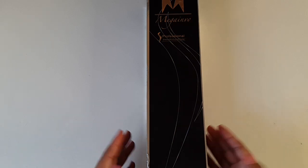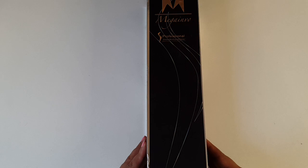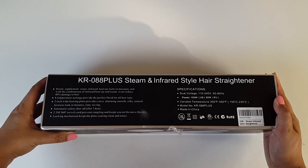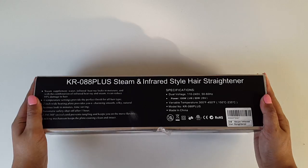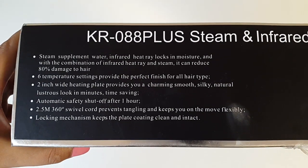It didn't take her long to convince me that it is not always in the name and brand, and the likes of GHD and the Remingtons have some tough competition both in quality and price. Ladies and gents, these are the KR088 Plus steam and infrared style hair straighteners. Specifications: dual voltage 110 to 240 volts, power at 100 watts for the US and 50 watts for EU, variable temperature between 300°F to 450°F, or 150°C up to 235°C. The model number is KR088 Plus.